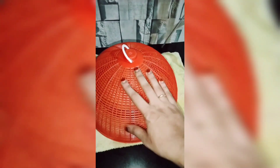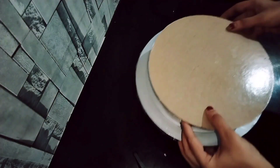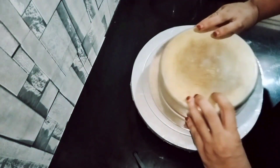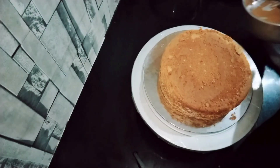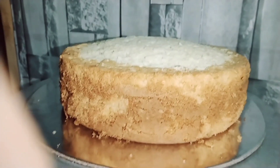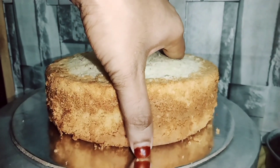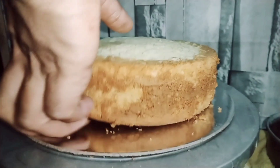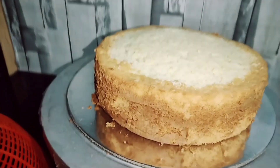Now we remove the cake from the tin. Please try this recipe, like this video, and thank you!